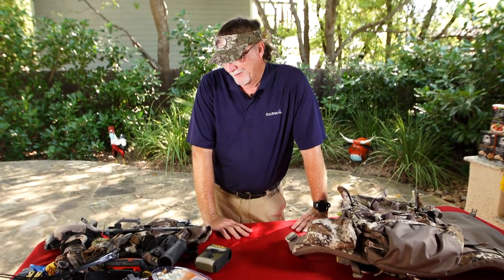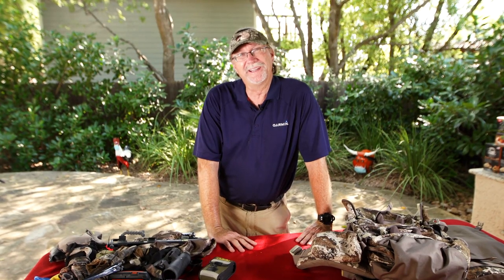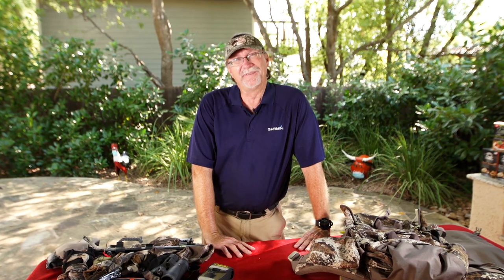You know, this may look like a pile of junk here. That's something that your mom or your wife would probably say, what are you doing? But it's really important items that a lot of hunters are going to have with them, and where they're going to have it is in their backpack.